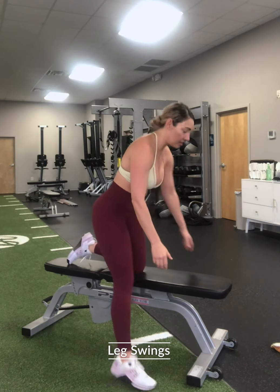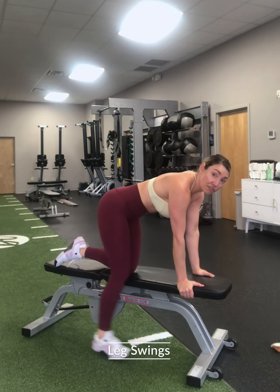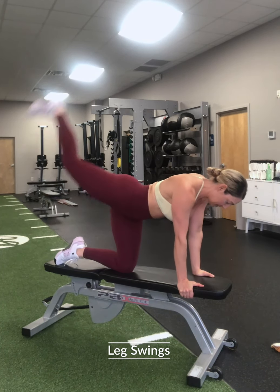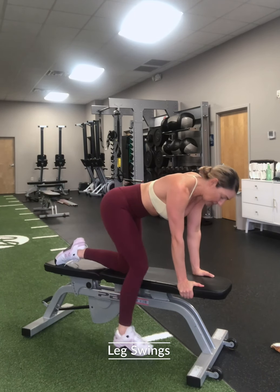The second accessory movement is your leg swing. Tabletop. I'm gonna bring that foot forward as far as I can, and then I'm gonna swing back squeezing my butt — not arching my back. Squeeze. And you know I love a pause.